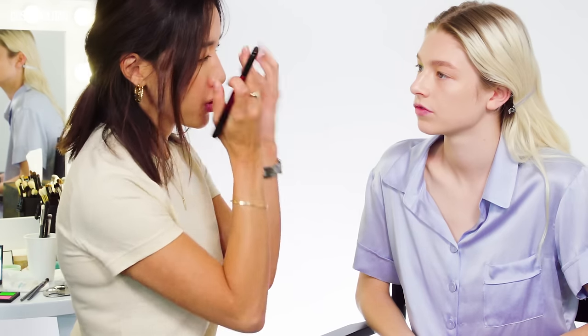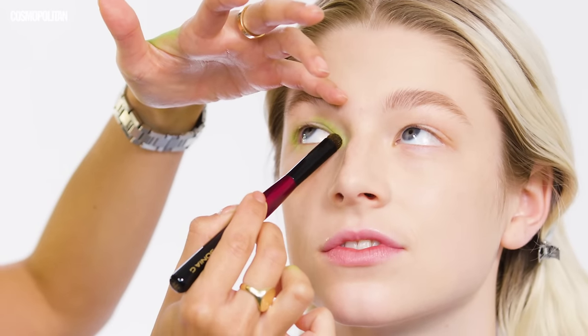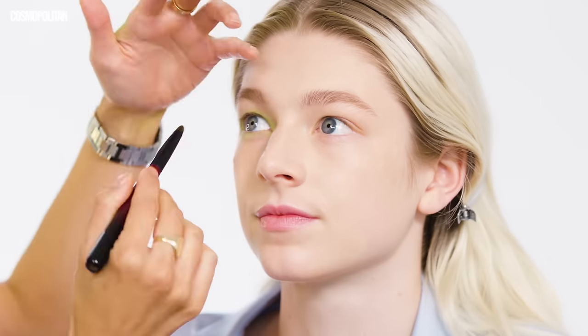And then I'm just going to pop kind of like a metallic shimmer just in the corner to open it up. I'm using a brush that's a little tapered to really focus on the area and then kind of circling it around to diffuse it.